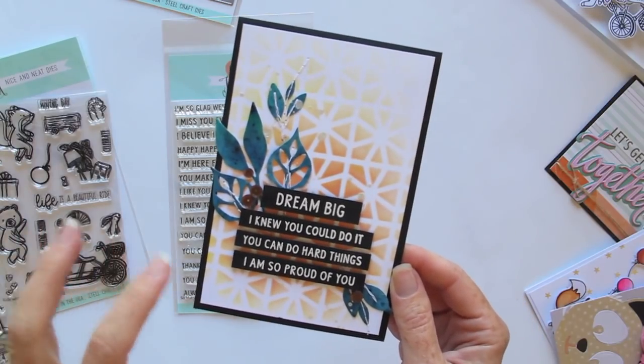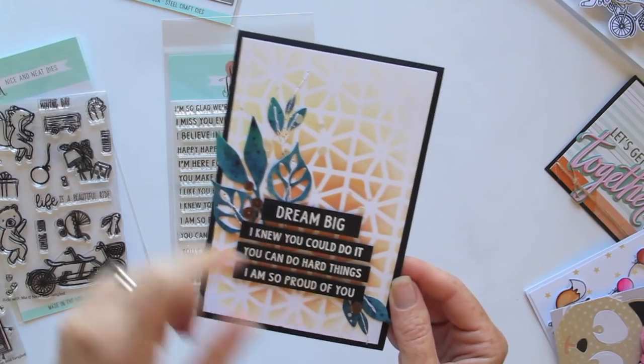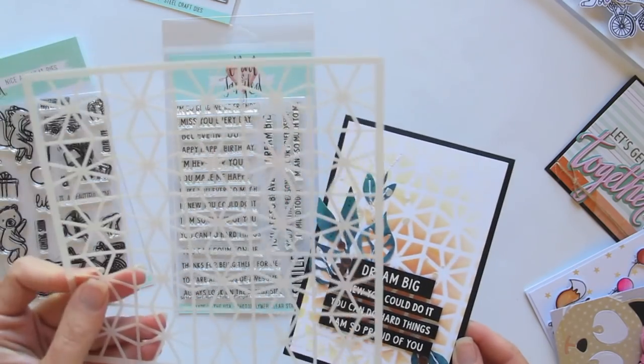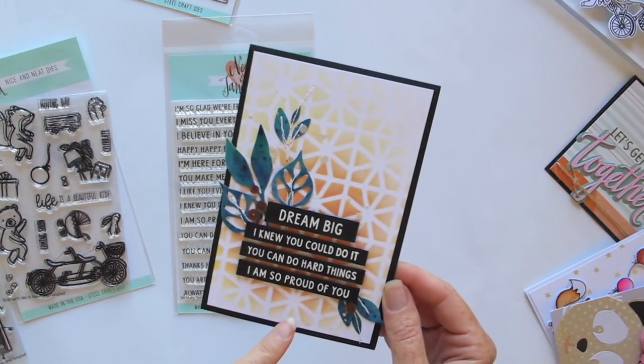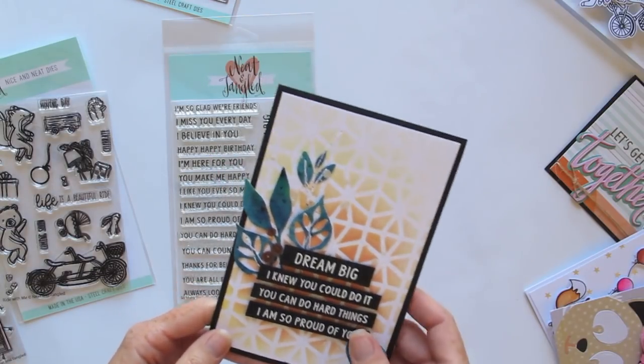For that card, in the background I used this month's stencil. This month's stencil is called Geometric Circles, and I've just popped it on the background of my card and sponged some ink over it.